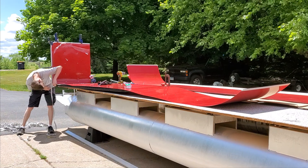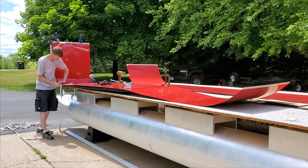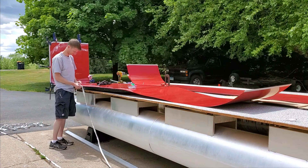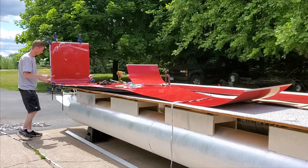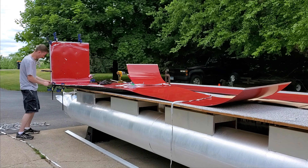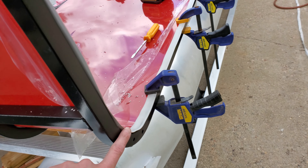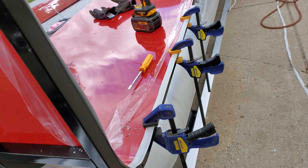With all the center rivets in, I started putting trim around the edges. I contemplated skipping it, but the trim is necessary to protect your hands from the sharp edge of the sheet metal when grabbing onto that rail. The stuff I use is called gimp trim or RV trim — it's like a thin vinyl material that goes on either side of the edge and gets riveted in place.